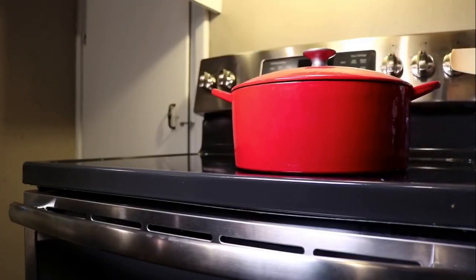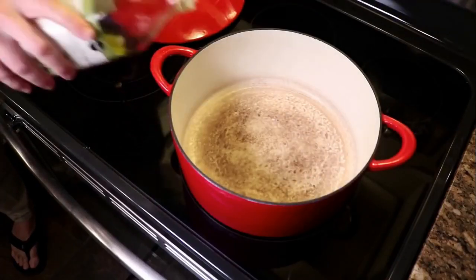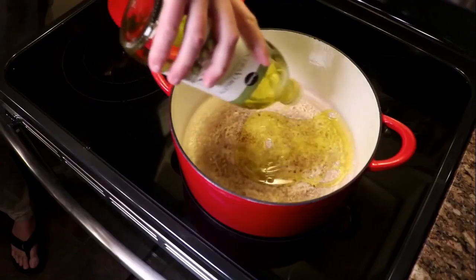This is my 10-quart Dutch oven. If I could only have one Dutch oven in my whole kitchen, this would be it. You can do almost anything in it, but for this, use the largest Dutch oven you have, or maybe a couple of smaller ones.